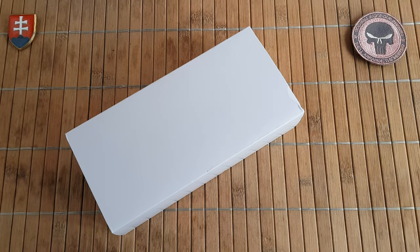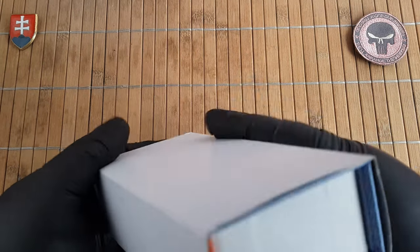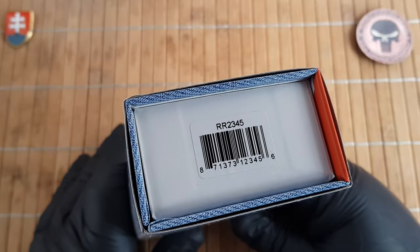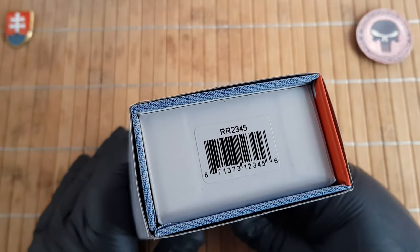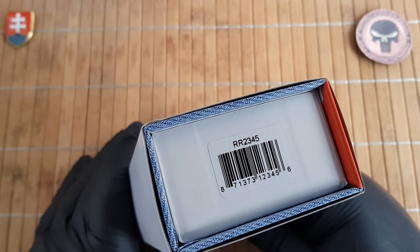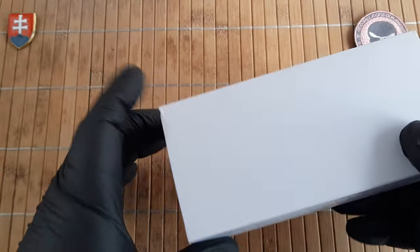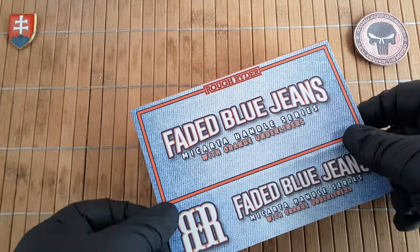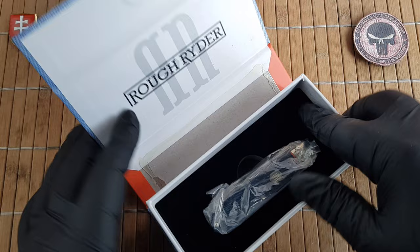Hello YouTube friends and welcome to my channel. In this video I will show you the unboxing and first look of a new Rough Rider knife that I got. This will be a denim faded blue jean denim electrician's knife. The model number is RR2345. It comes in a standard watch box.